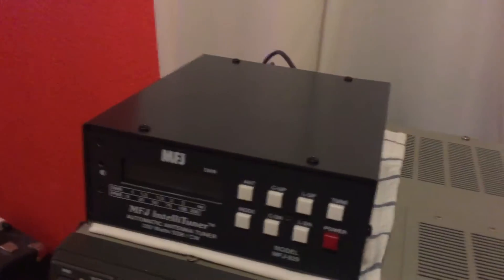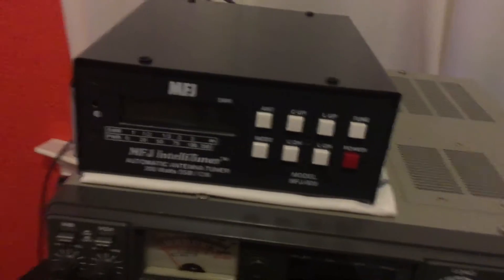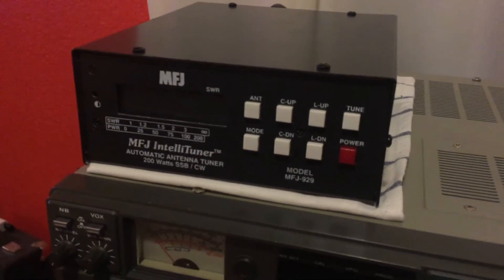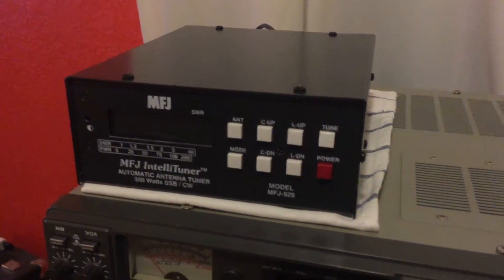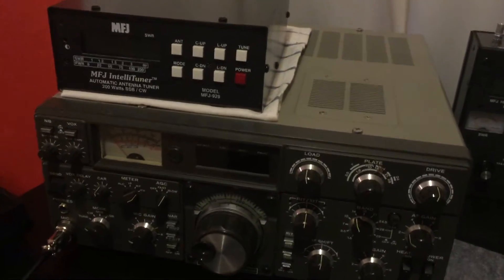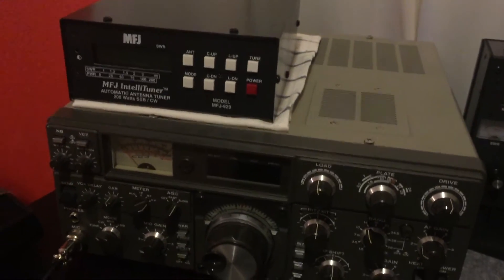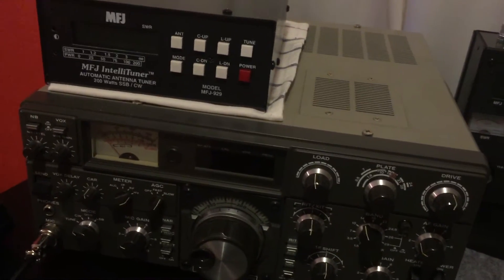I'll probably mount it on top of the MFJ IntelliTuner. The IntelliTuner — I'm not too confident about its accuracy either, actually. I've tried to calibrate it; it seems to be okay, but I definitely want something else to get a better look at the performance of my radio, help in tuning it, make sure I'm peaking the RF. So I think having an analog power meter will help me do that.